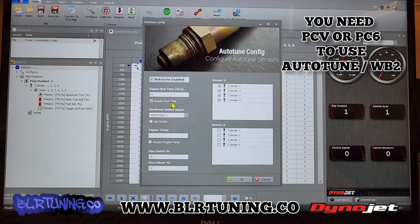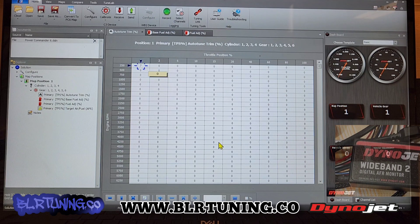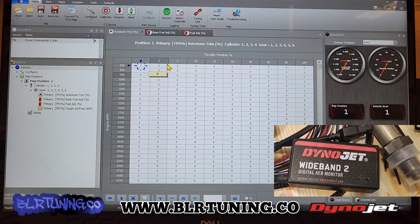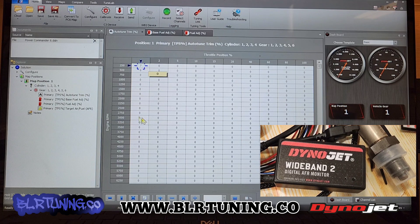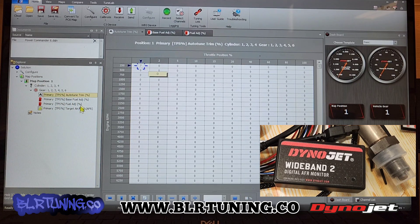So we're going to click Auto-Tune, leave it all by default, and hit OK. That already wrote that to the device, so now Auto-Tune is on on the Power Commander. Now we go out and ride the bike, and when we come back we plug in our Power Commander and click on Auto-Tune over here. This is called the Explorer — this window here.